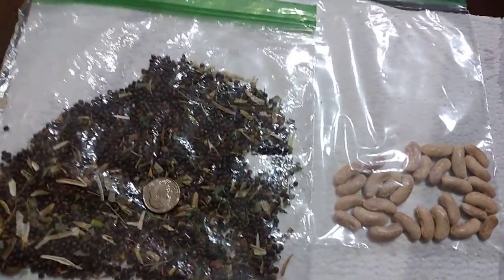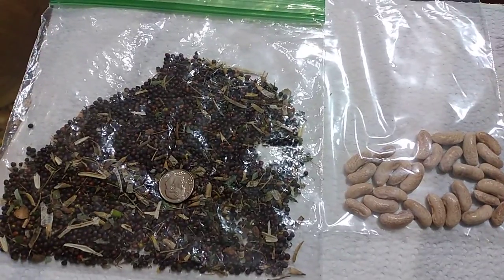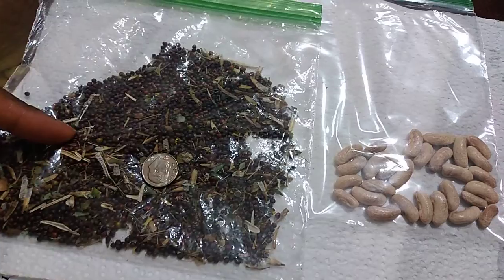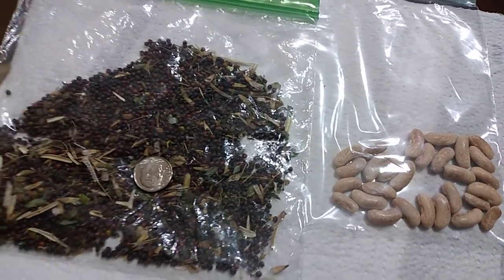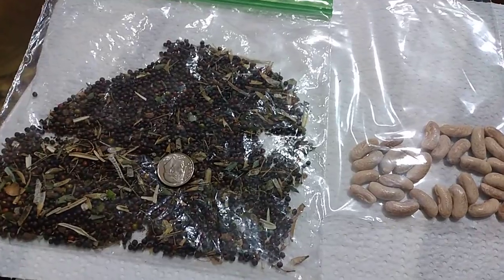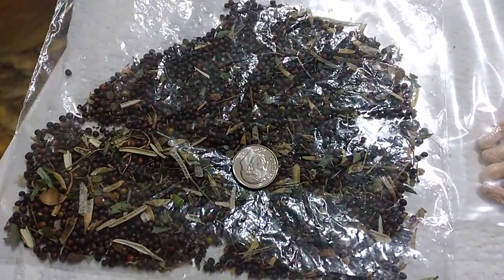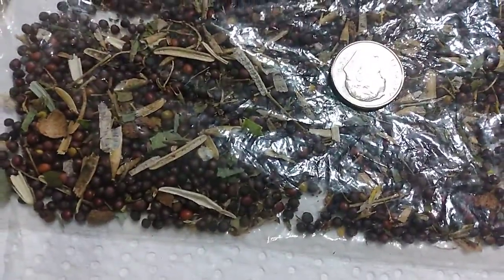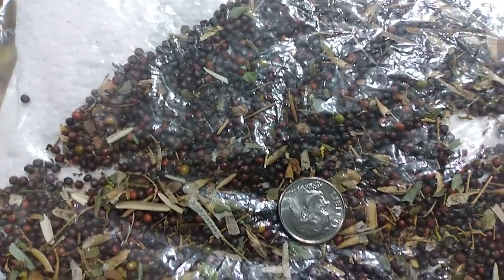Hi guys, this is Stephanie from Grow Green Homestead. I'm just showing you the seeds that I harvested from my collard green plant. I have a previous video showing the actual bush — me and my son sat there and pulled all the pods off. These seeds are pretty big, which is surprising. That dime is there just to show you size comparison.